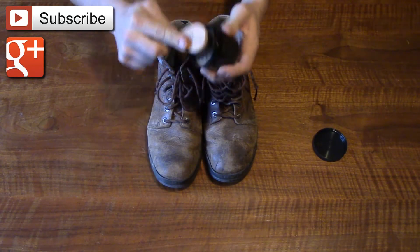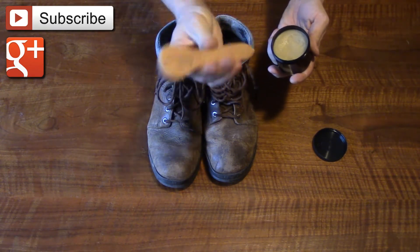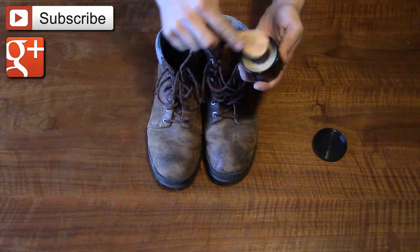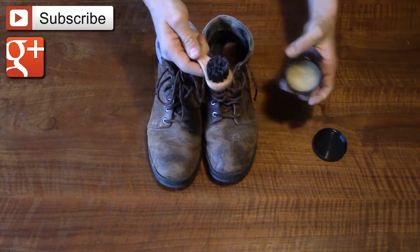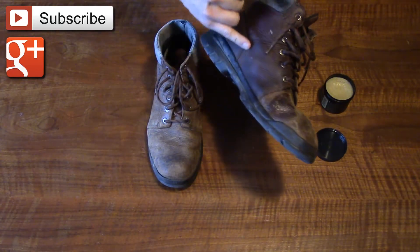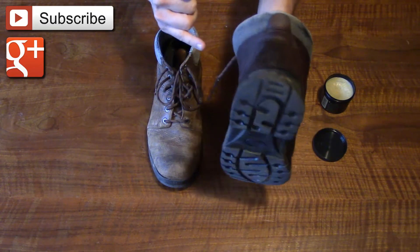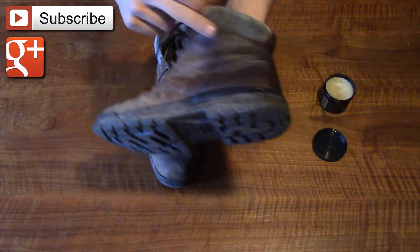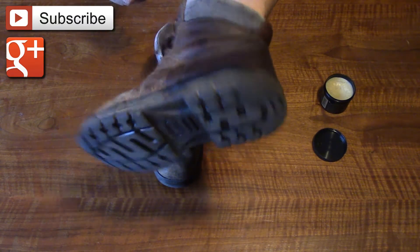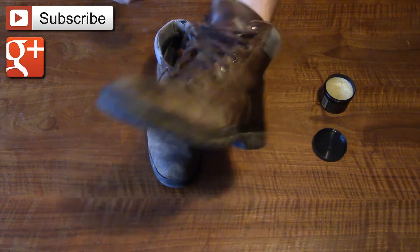I'm going to start here with one boot. They give you this little brush and it's really easy to apply. I already did this yesterday evening because I wanted you to see what it looks like after it's set for a while. You can see the difference — these shoes have never been treated.